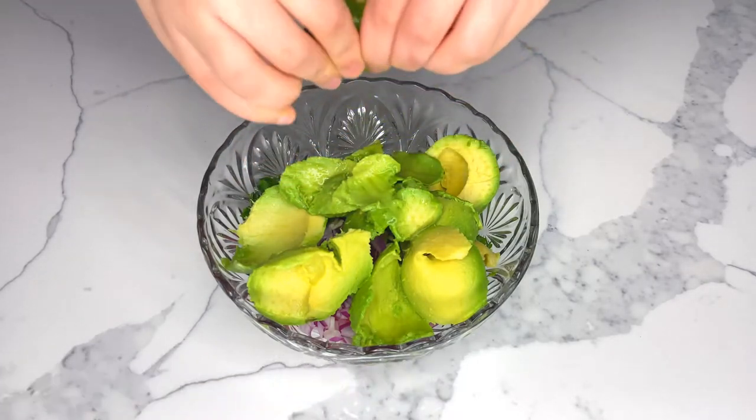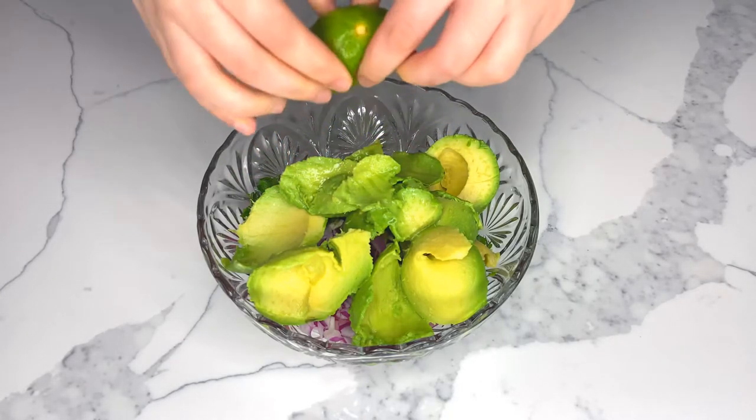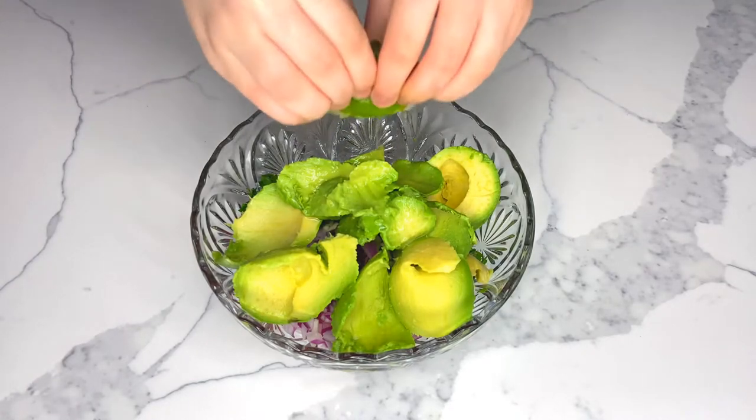Next, squeeze an entire lime or lemon, as it will lift all the flavors and give your guacamole an acidic taste. When it comes to making the ultimate guacamole, it is important to not add too much garlic, as it will dominate other flavors.